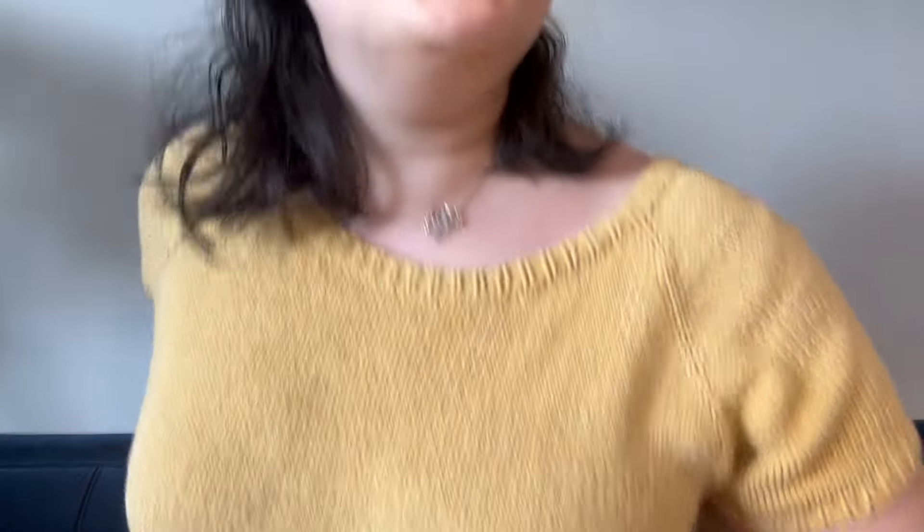I'm wearing the Tolsta Tee by Crayabaya — it was a really popular pattern last summer. It's just a raglan t-shirt, nothing too crazy. What everyone liked is that it's a plain raglan with instructions on how to add eyelets, add stripes, or customize it. I just knit it to pattern, so it's a plain stockinette t-shirt.